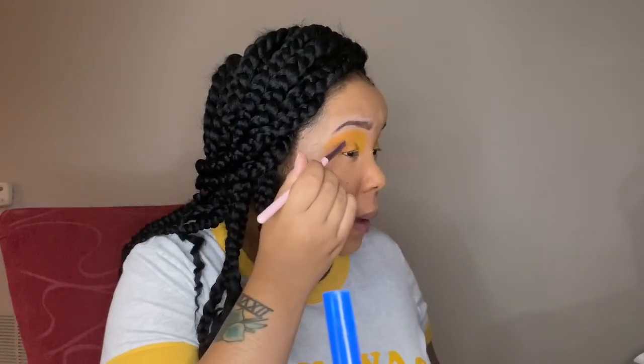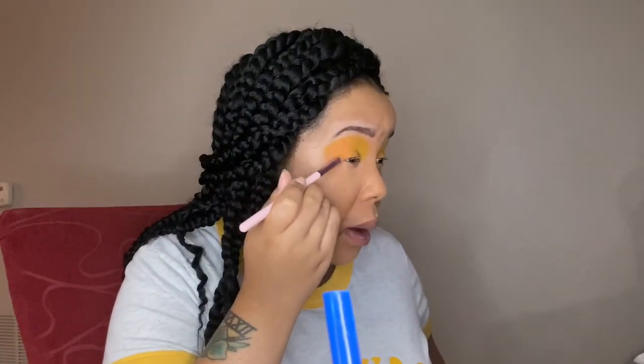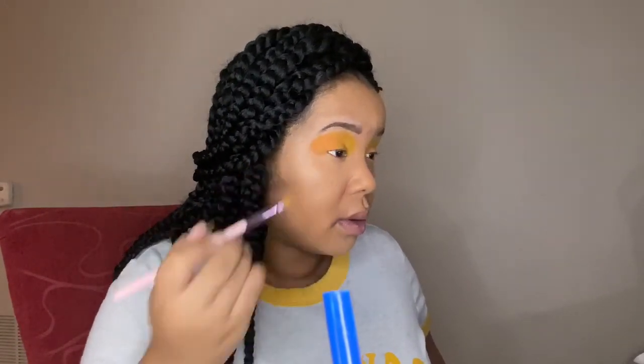I'm adding the peachy sunset color to our outer corner so that when we cut the crease it'll give it a nice brightening effect. I felt like it gave kind of beachy, sunset, summer glow vibes — that's why we're doing this.